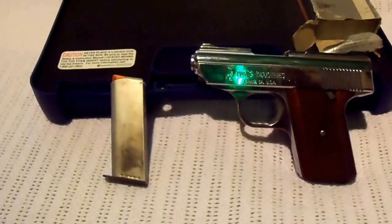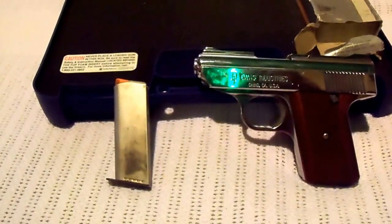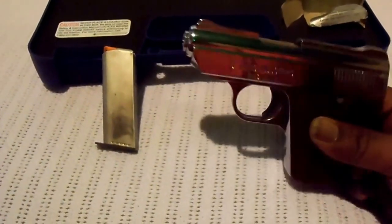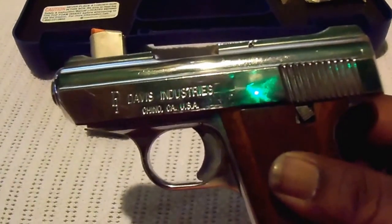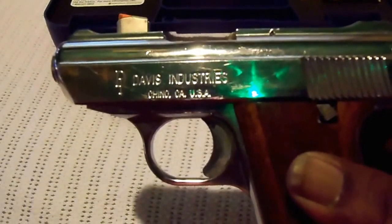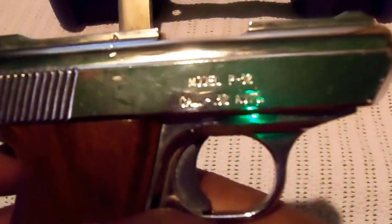YouTube, another cheap gun I added to my collection. This is a Davis P32, a 32 caliber gun. She's made by Davis Industries — the P32.